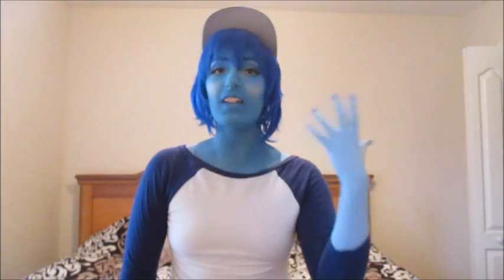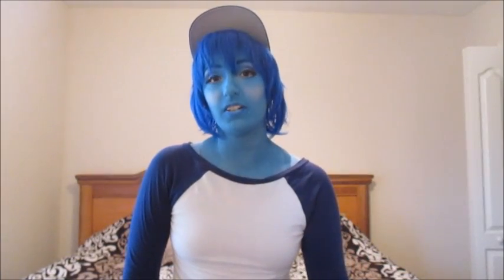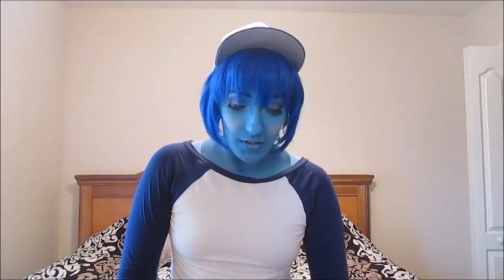Hi everybody, it's Bob from For the Love of Clawd and I'm doing a basic tutorial of my body paint that I do for my Steven Universe cosplays. This is just going to go over the basic coating, the base paint for the cosplays. I have another video where I'm going to do the detailing, contouring, highlighting, etc. for my specific characters Peridot, Lapis, and Pearl.